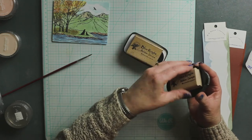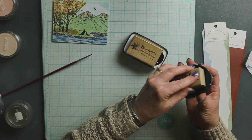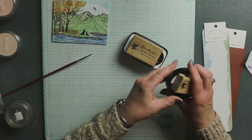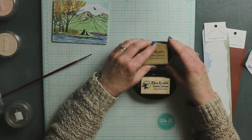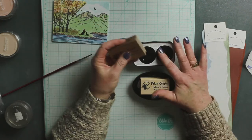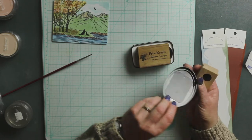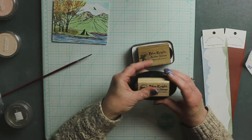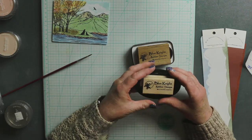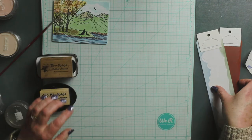There you have your handle. When you go to ink it, it holds on to your ink pad and it helps with the fumbling, and that's really all there is to it. You can have one handle and we do sell additional metal plates. You can get as many additional plates as you need for your ink pads.